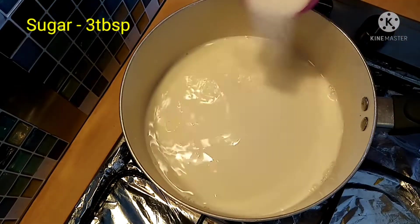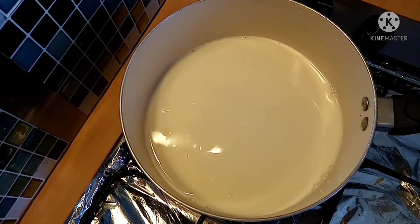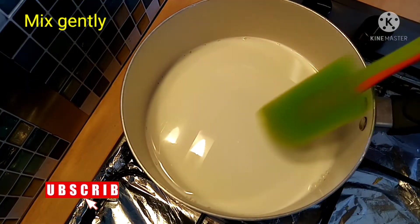We will cook sugar on medium flame — 3 tablespoons of sugar. Now we will cook the sugar. Crush the sugar that gets stuck.